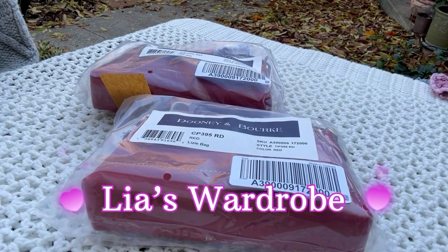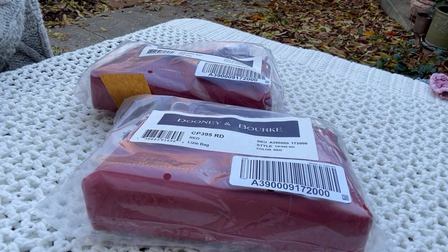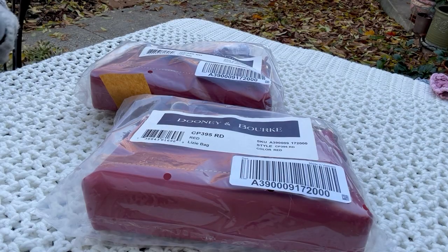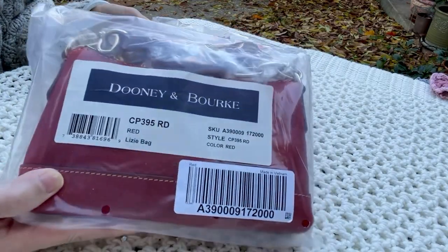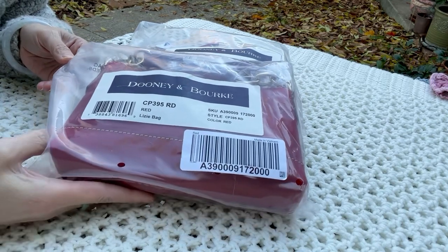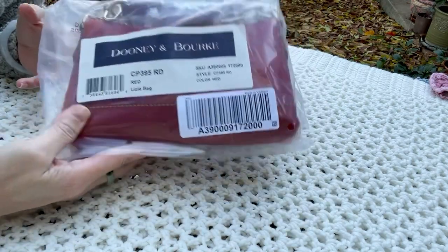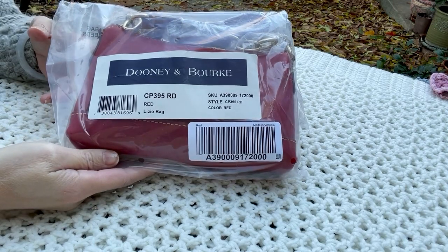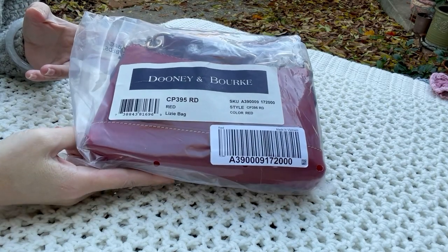Hi everyone, this is Leah. Welcome back to my channel. I'd like to discuss this purchase. In this video, I purchased two of the exact same bag — one of them for a gift. Unfortunately, I will have to return both of them, and I'm going to show you why. There was a doorbuster promotion at I Love Dooney and this one was $65, so it was actually pretty cheap.